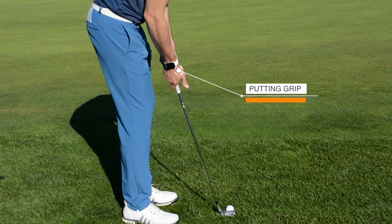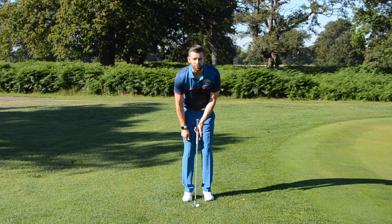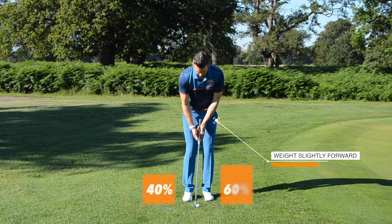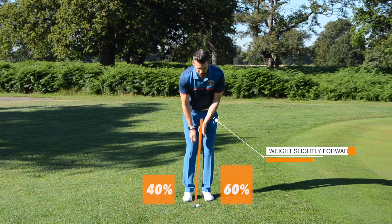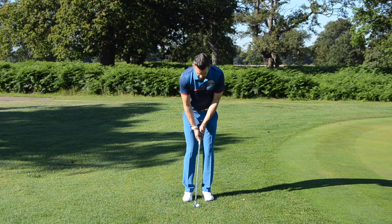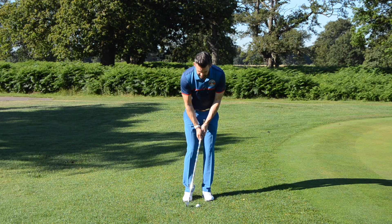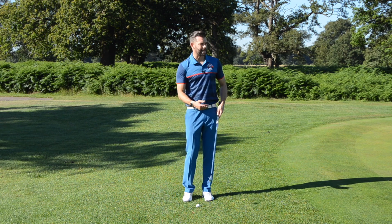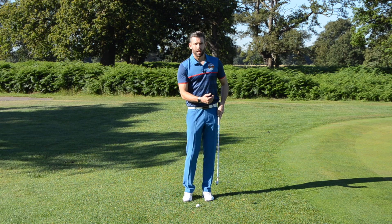That's my putting grip, and you'll notice from the face-on camera I've got a very, very narrow stance — very, very close. I then want to feel like I set a little bit of weight left and I have a little bit of lean forward in the handle. Not a huge amount, but a little bit. That's going to help me miss some of this longer grass behind the ball, guarantee my strike a little bit, and help me judge the distance a lot more accurately.